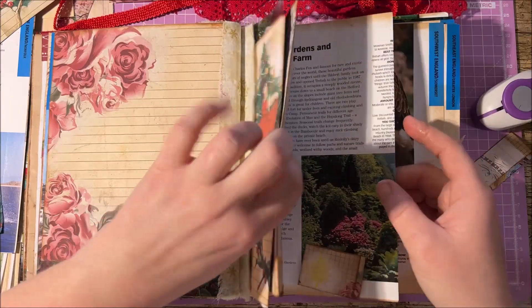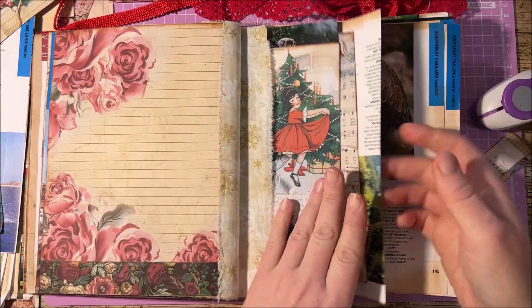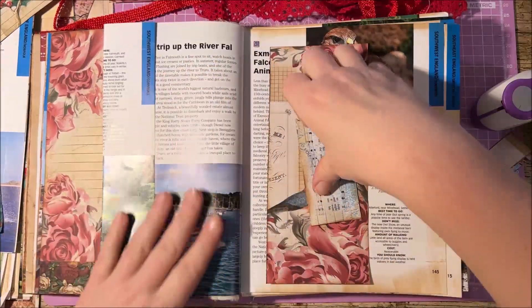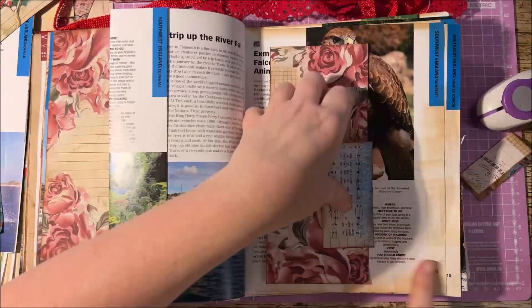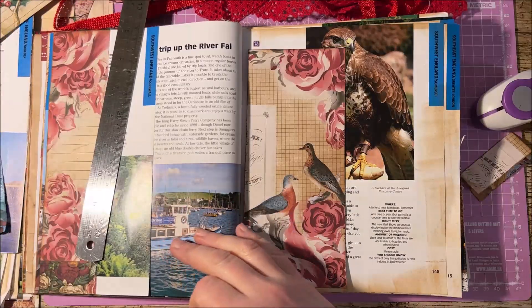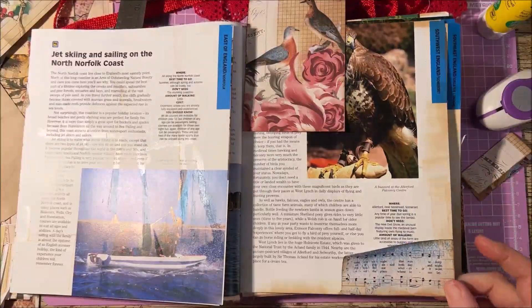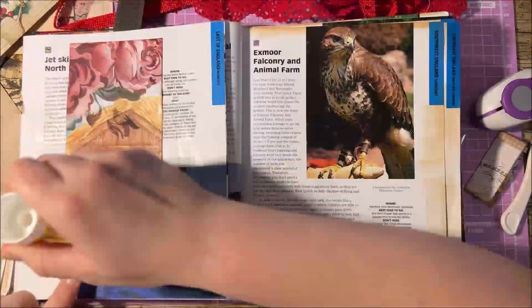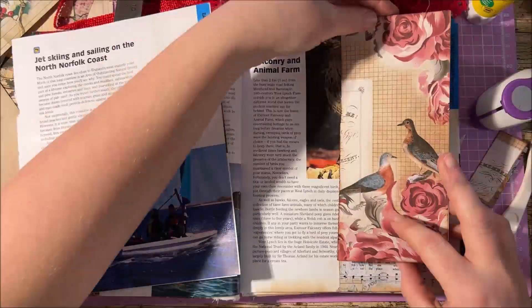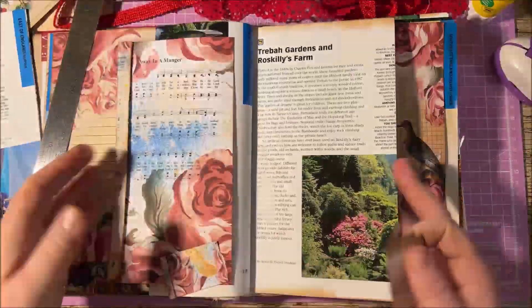What we're doing here is I'm doing a little triple or double fold. So I've cut some pieces out ready and we're just going to stick these now onto the pages here.